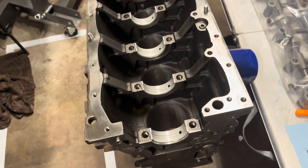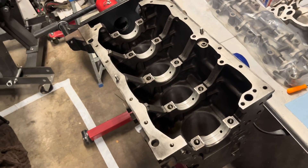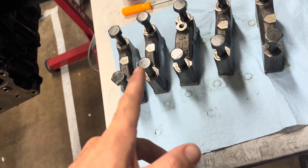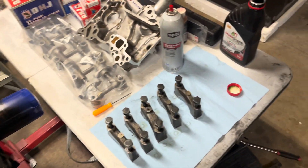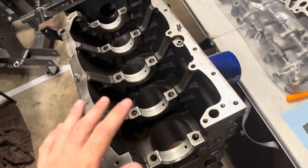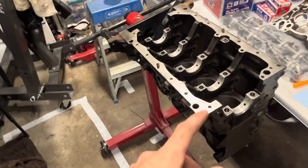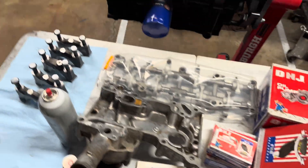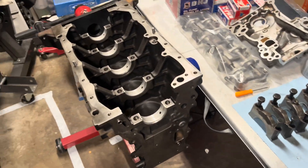I went through and cleaned all of the channels with brake cleaner. I cleaned all the main bearings with brake cleaner and went ahead and installed the main bearings into the block, and the other main bearings that go into the caps. I just went through with a little bit of oil and lubed everything up, then went back and dried it down so it's not totally dry. I just wiped down the crankshaft, and now I'm going to throw it in. The plan is to use some plastigage — I've got the green one — to measure our clearances. I'll get the caps on and torque them down.